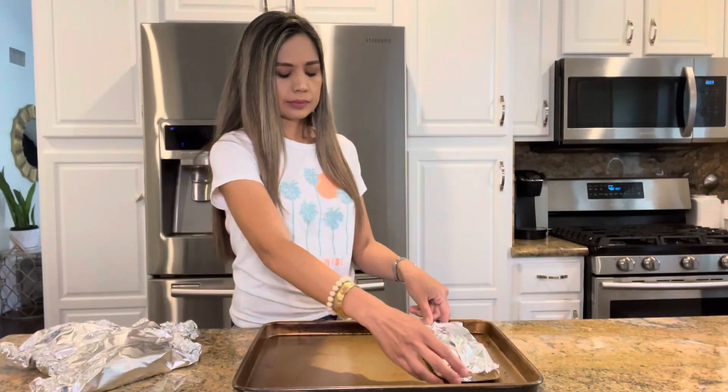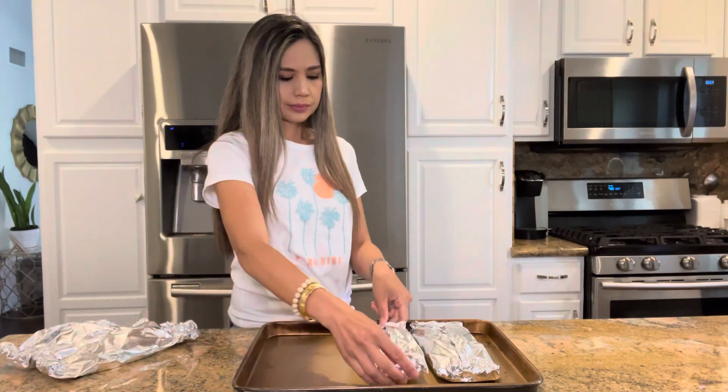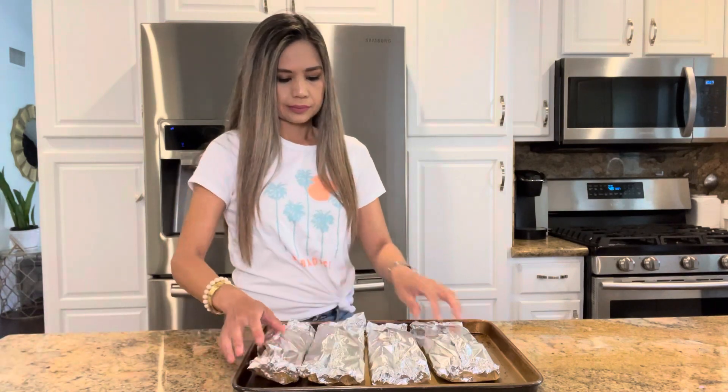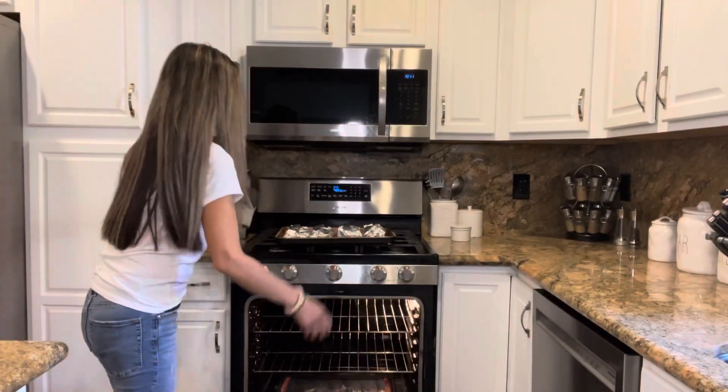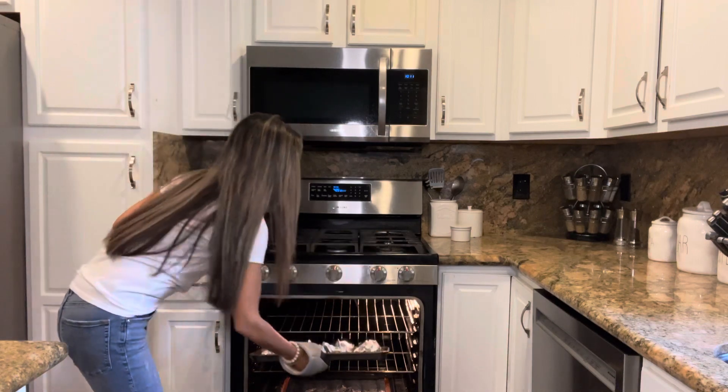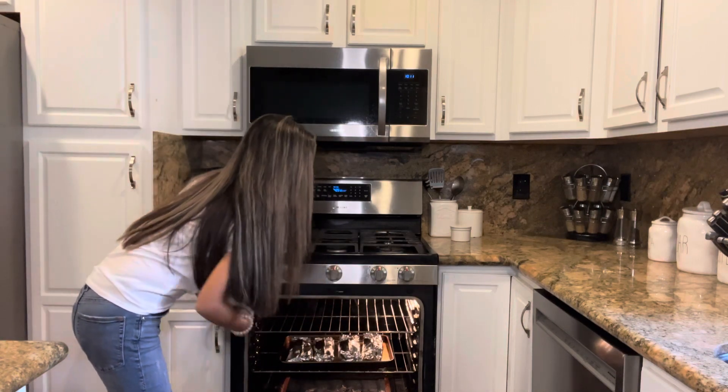Now I'm going to place the foil packets onto a baking sheet and place this into a 425-degree oven and bake for about 11 to 13 minutes, until the shrimp is nice and cooked through.